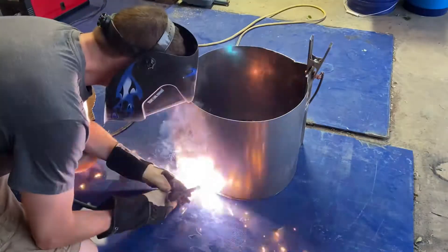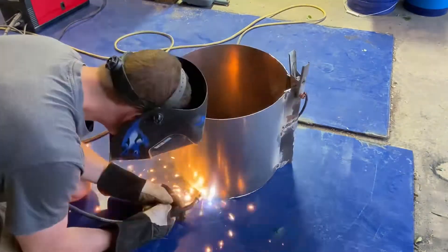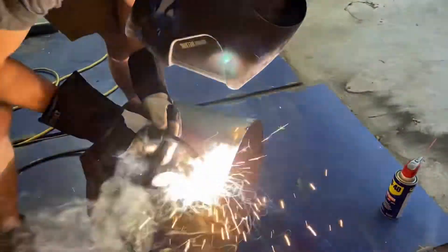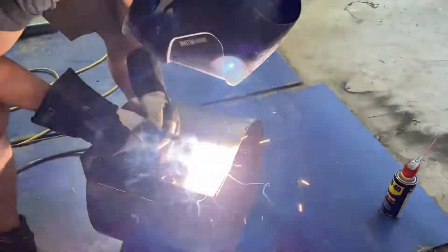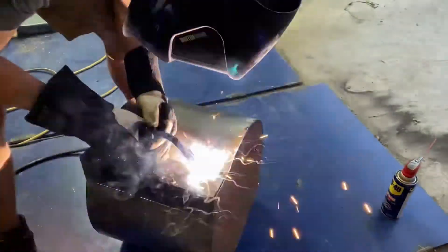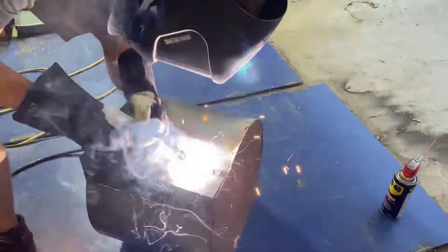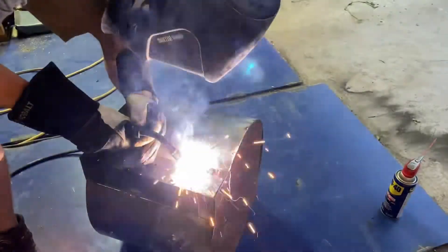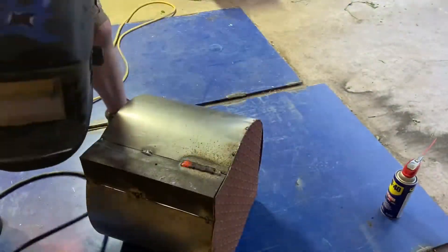I tack welded the base to the sides and took that opportunity to do any final bends I needed to get the sides as circular as I could. The weld between the plate and the angle iron — I ended up kind of giving up on that idea. My welder just did not have the power, and the difference in thickness also made it difficult to not melt the sixteenth inch plate with the quarter inch angle iron.